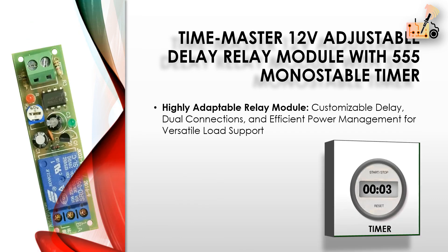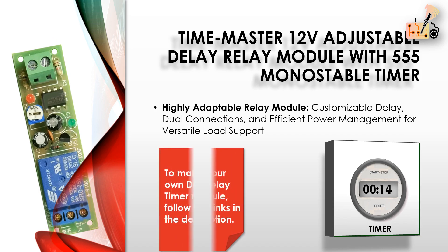Featuring an adjustable delay from 0 to 60 seconds, and both normally open and normally closed connections, it supports 10A at 250V AC or 10A at 30V DC loads.